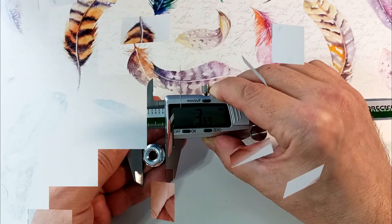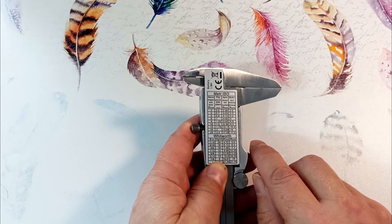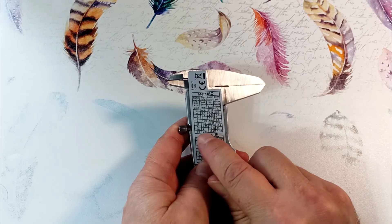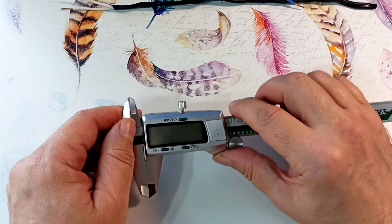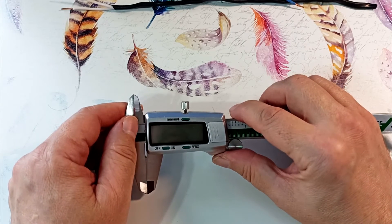There is a table on the back of the caliper — a thread reference sheet. Above is a table for metric threads showing external thread diameter, thread pitch, internal diameter, and required thread hole diameter. Below is the same table for inch threads. Now let's look at practical use.